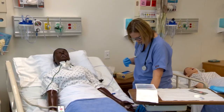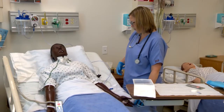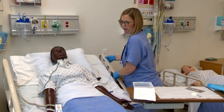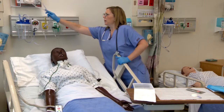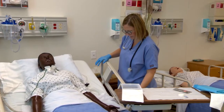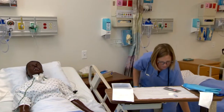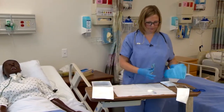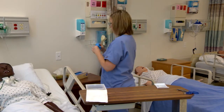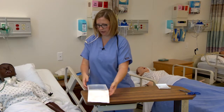Let's check the pulse ox reading. Your pulse ox is much better — it's up to 97%, that's good. Mr. Jones, I'm finished with what I needed to do. Is there anything else I can get for you? I'm just going to clean up my area, put this back, turn this off, and lower the bed. You have your call light right by you. I'll be back in about a half hour to an hour to check on you, Mr. Jones. Push your call light if you need anything.